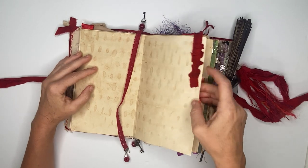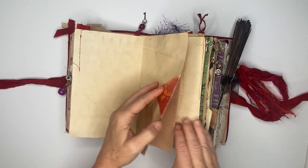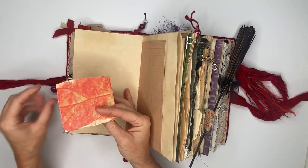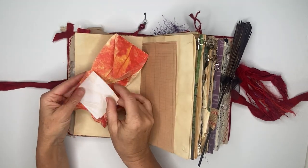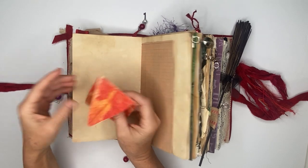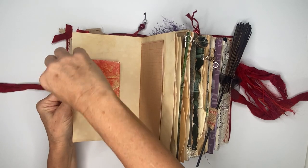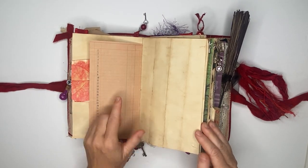As you can see, even though it's full of elements there's plenty of places to write. Here is a fairy leaf — let me just open it up. There are little tuck notes in here, and you just pull them back in. The other side of that ledger page has some more paper, and here is just a little tuck spot.